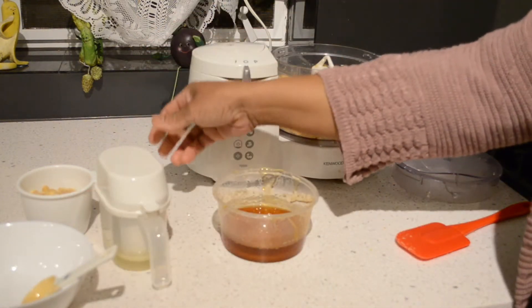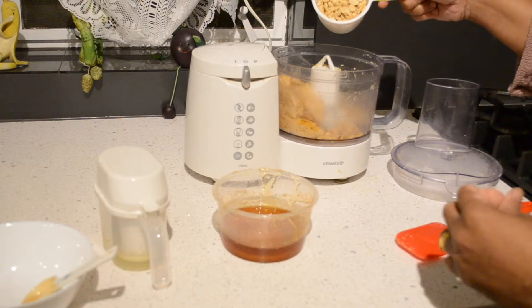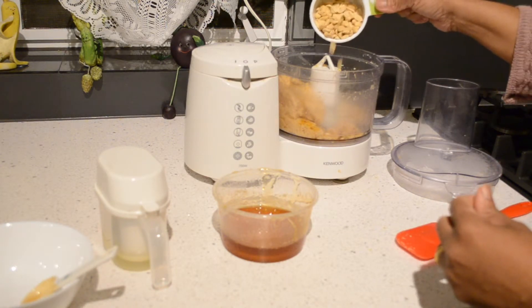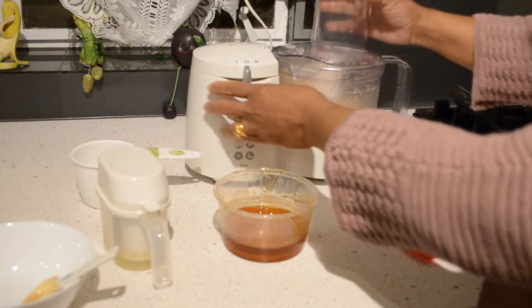I like my peanut butter crunchy. If you want crunchy peanut butter, you can add more peanuts at this stage. Otherwise, if you want smooth peanut butter, don't add peanuts at this stage. I'm going to add half a cup of peanuts to make crunchy peanut butter.